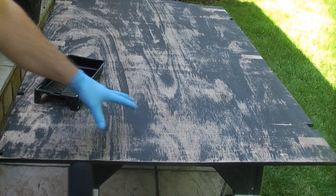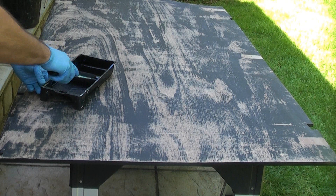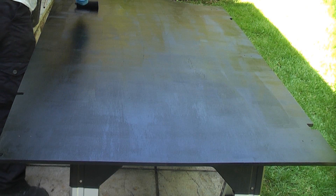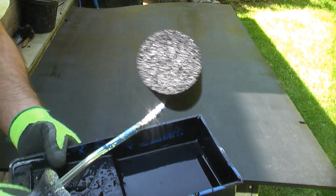I've now turned the first panel over because it is dry on the other side, and I'm now going to coat this side with the first coat. The first coat of Zinsser All Coat has now dried — it's been on there for at least an hour. We're now going to apply the top coat again using the gloss roller.